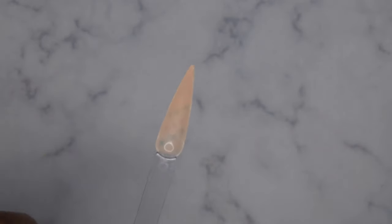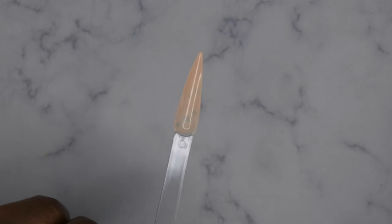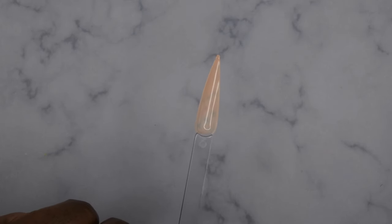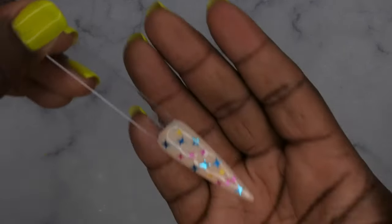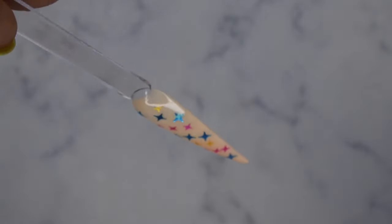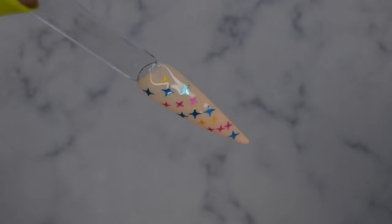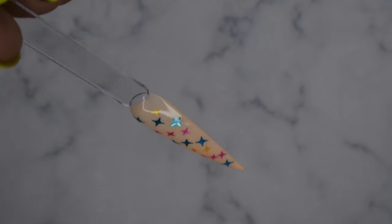I'm going to flip it for 10 to 15 seconds and then cure it. It looks good to me — curing now. All righty, so this is what this nail is now looking like.